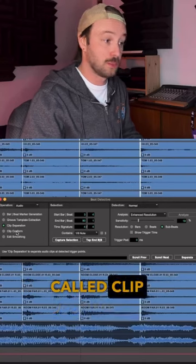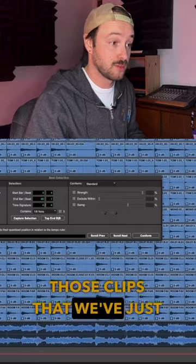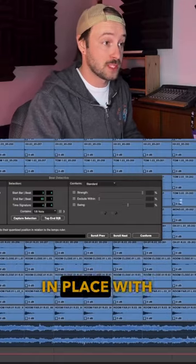Now we're going to do a function called clip conform, which is going to tell Beat Detective to slide all those clips that we've just chopped and put them in place with the grid.